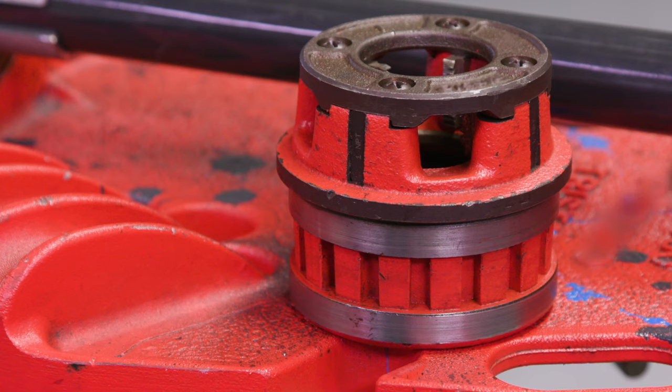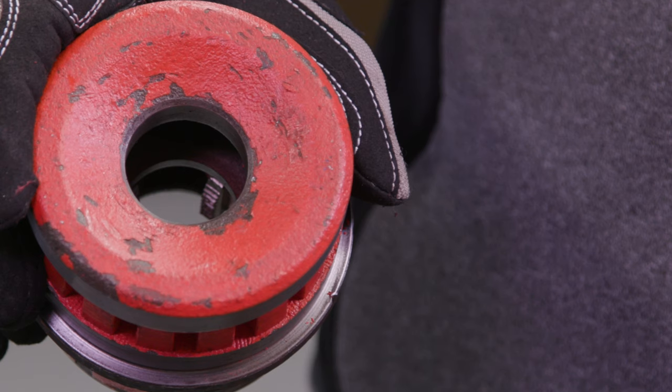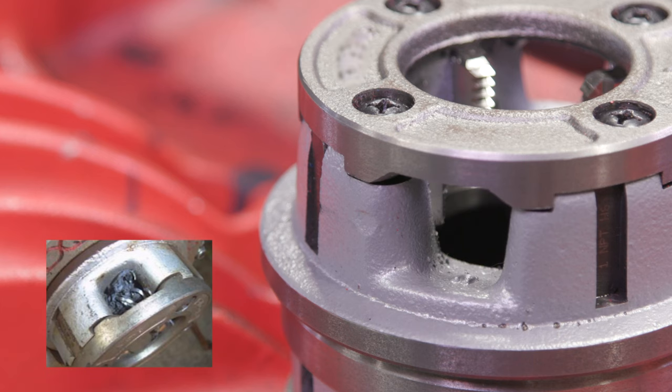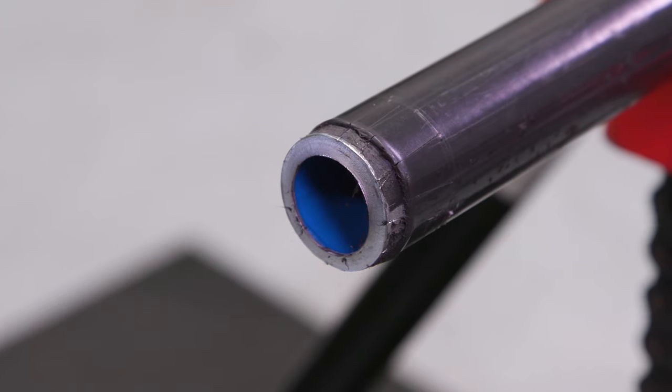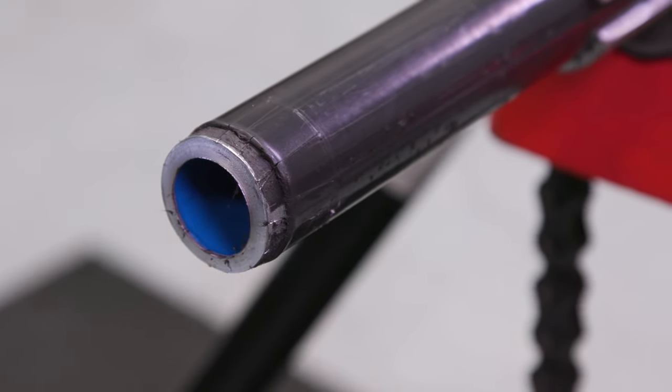Standard die heads can be modified as well. If you have a standard die head machine, first remove the cover plate and the four die teeth. Next, have the machinist remove one hundred thousandths of an inch from the throat and collar diameter of the die head. Then reinstall the dies and cover. Since the handheld threaders use an enclosed die head, it can become clogged with PVC and metal shavings. Clogged metal shavings may cause damage to the newly cut threads during the threading process. In order to avoid this, scoring of the PVC coating must take place prior to threading.